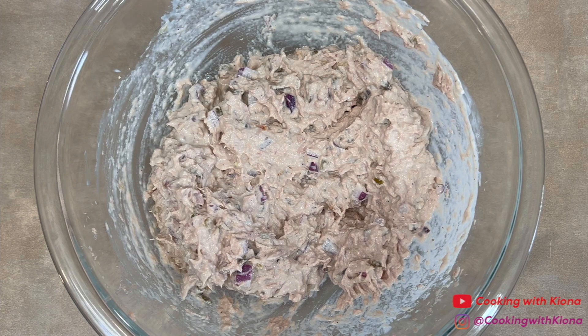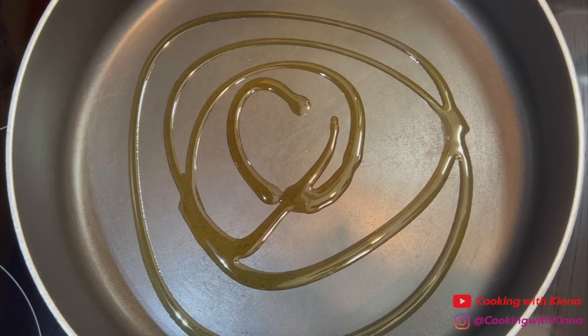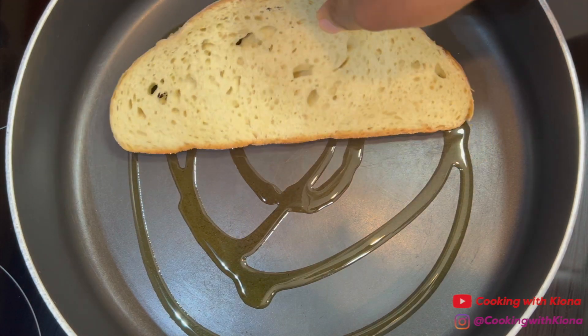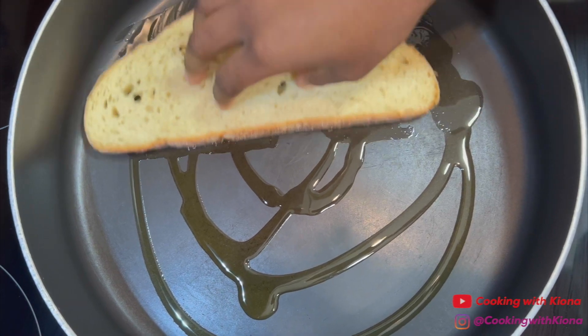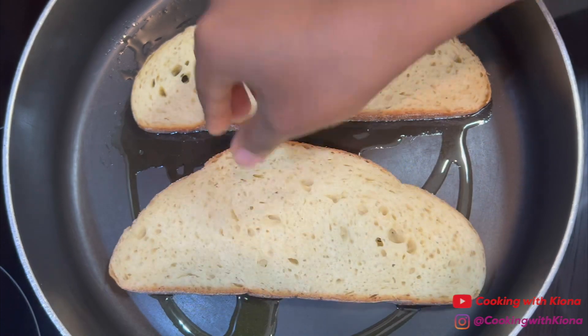When you have finished making your tuna mixture, set it to the side. Next, in a pan over medium heat, add olive oil. Then place two slices of bread in the pan and toast them until they're golden brown on both sides. I'm using sourdough, but you can use any bread of your choice.